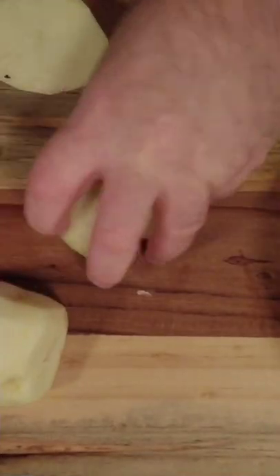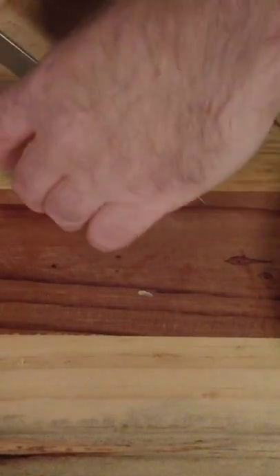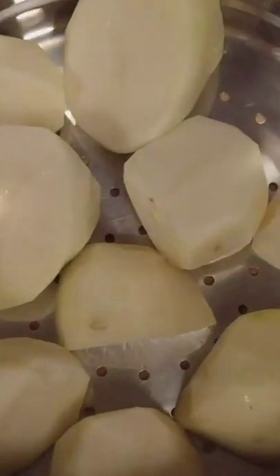Today we're going to make Irish champ potatoes. We take 700g of potatoes, peel them, pop them into a steaming basket and steam them off. You can also boil them but I find steaming keeps them firmer.